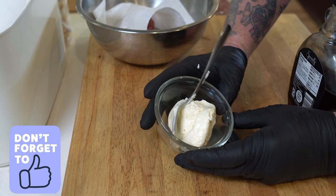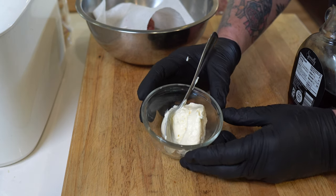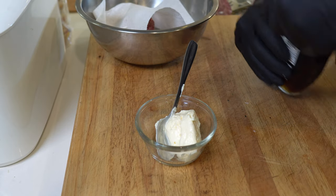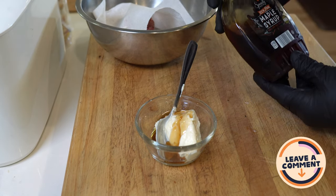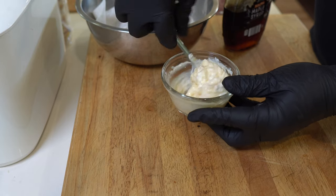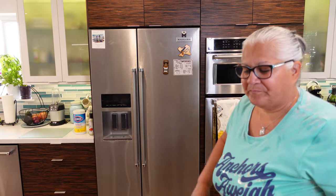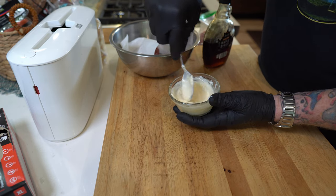I took some mayo and some maple syrup — and by the way, this is Canadian maple syrup, probably the best — and just give that a really good mix. This is going to bring in a lot of those traditional breakfast flavors. It gives a little bit of sweetness and a little bit of richness to it.